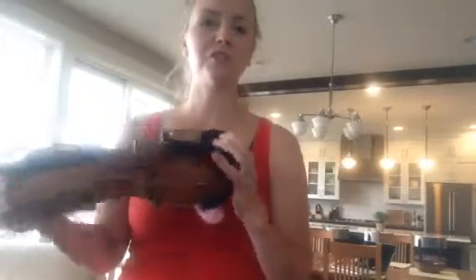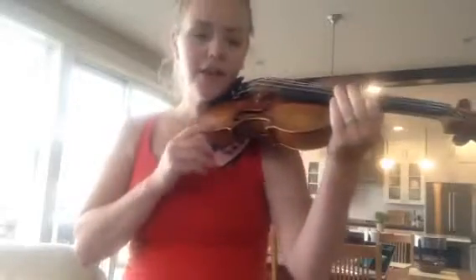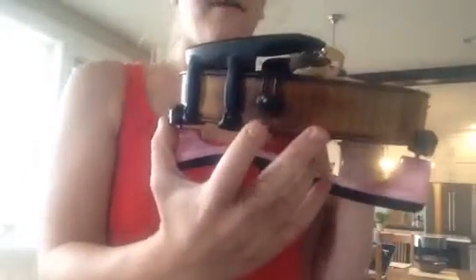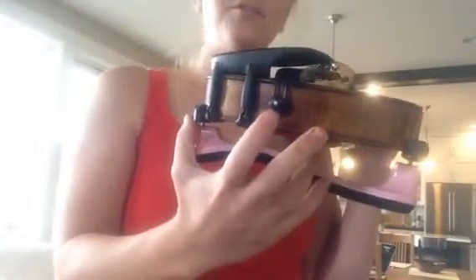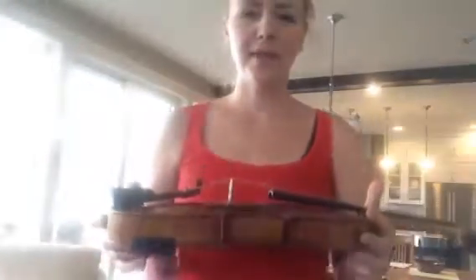We also talk about the tailpiece and the chin rest. In the song I called it the jaw rest, because I want children to identify that their actual jaw goes on the instrument and not their chin. A lot of children, especially those who don't really have a teacher, think because this is called the chin rest they put their chin on it, and that's not proper. So I get in the habit of calling this the jaw rest. Then I talk about the button. In cellos this is an end pin, but the violin and the viola have a button and the saddle connects to the button.